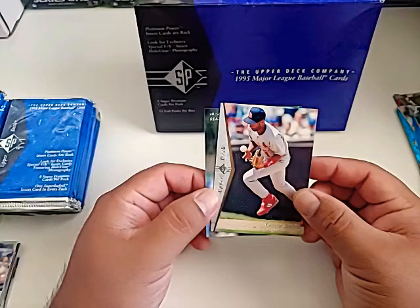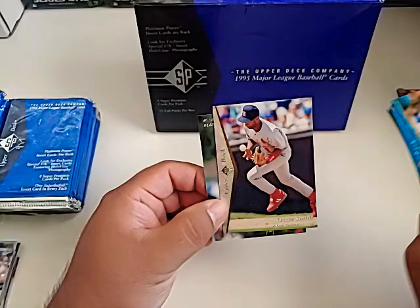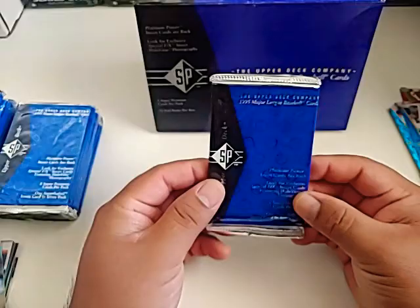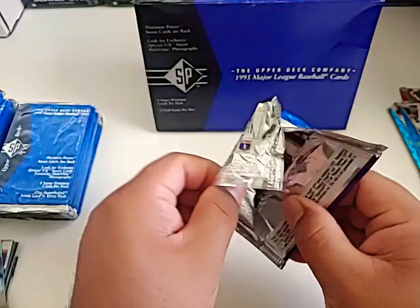We pulled a Biggio blue and a Biggio silver — those are really nice. Bip Roberts right there. I didn't even notice — Platinum Power insert cards. So I guess those silver-looking cards are considered Platinum. I'll start calling them platinum unless I find a card that looks completely platinum. First up we got a Ray Durham.